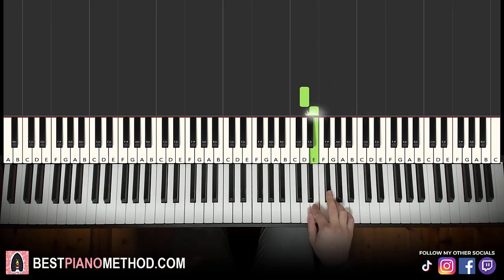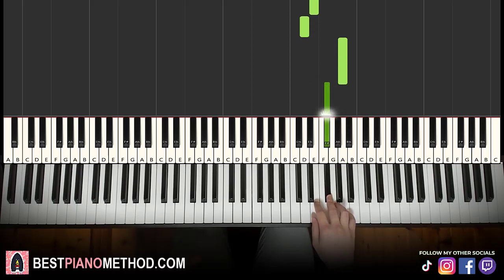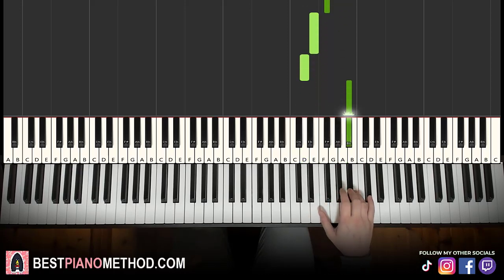One more time, this goes: D, E, D, A, F sharp, E, D up to A sharp, B, C sharp.